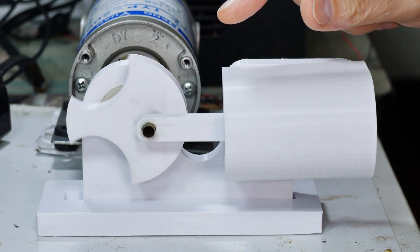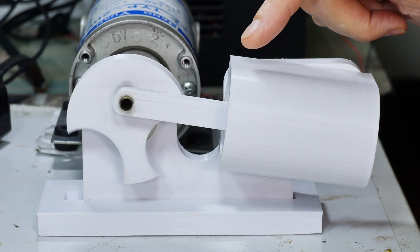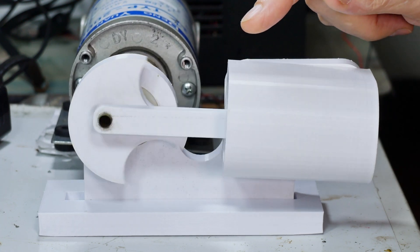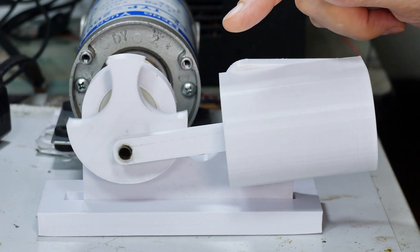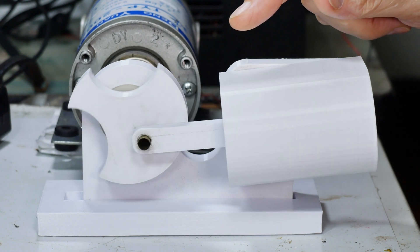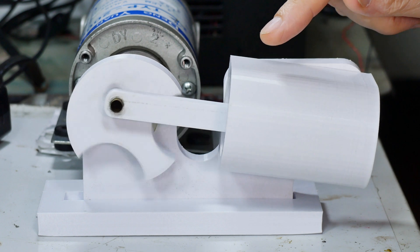This will obviously not run on steam because it's made out of a plastic that starts to melt at about 180 degrees centigrade, and it'll get tacky below that somewhere. Of course water boils at 100 degrees, so the steam is going to be somewhere around the point where the plastic starts to deform. But it will run on compressed air.